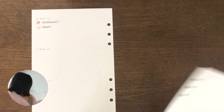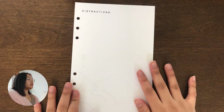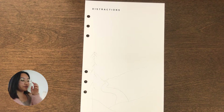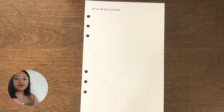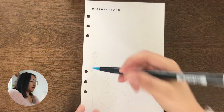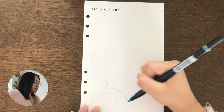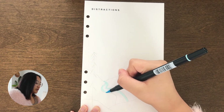I want to add a section for next semester when I make my planner again to reflect on each month, because I find that I really like reflecting every single month, but if I don't have a dedicated space to do it, I just don't. So if I have a dedicated space in my planner to reflect every single month, I think that will help.